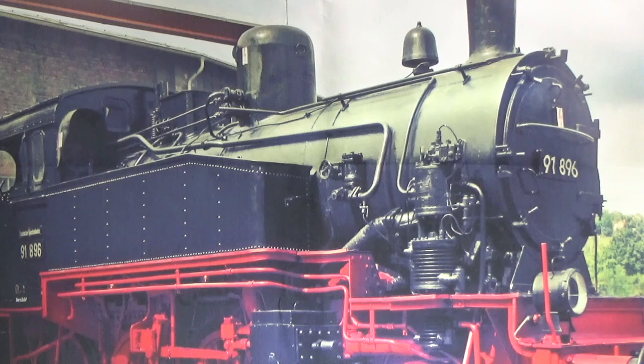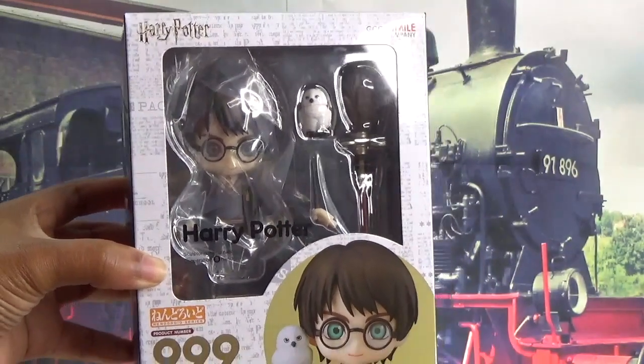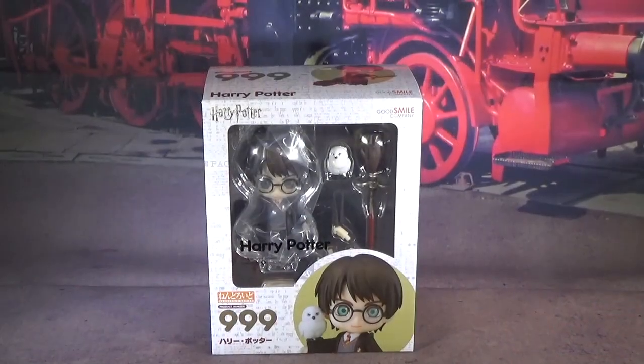Can you guess by the train what I am unboxing right now? Today I am unboxing the crew from Harry Potter. So first, let's start off with Harry.